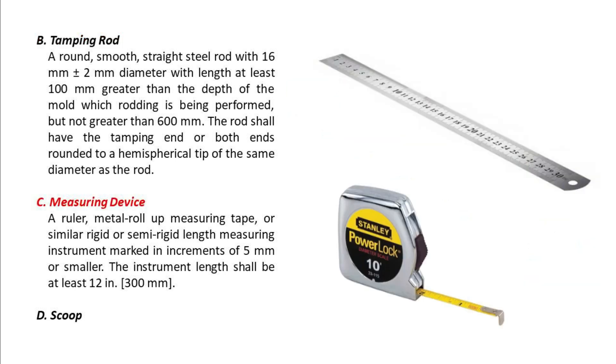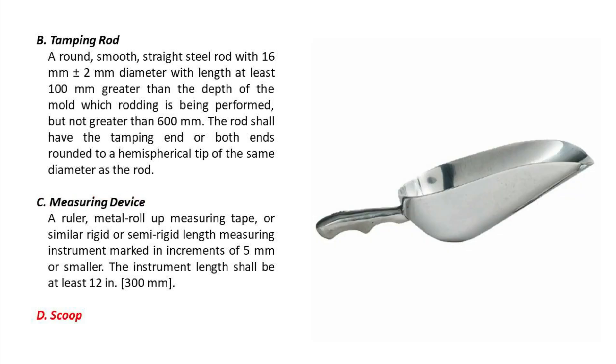C — Measuring Device. A ruler, metal roll-up measuring tape, or similar rigid or semi-rigid length measuring instrument marked in increments of 5 mm or smaller. The instrument length shall be at least 12 inches (300 mm). D — Scoop.